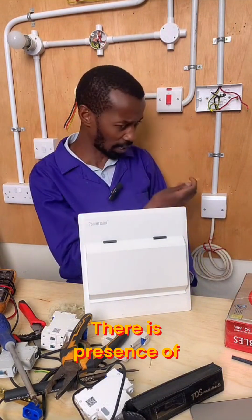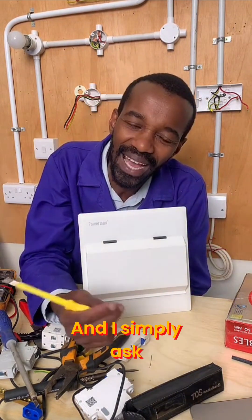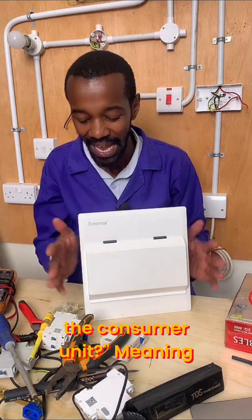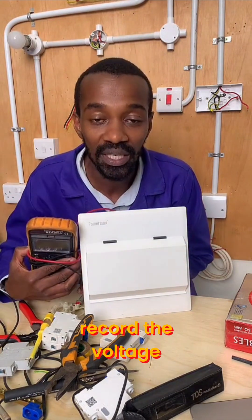They say there is presence of current, they're using a phase tester. And I simply ask them: what is the voltage drop on the consumer unit? Meaning, if you take your multimeter and record the voltage, what are you getting?